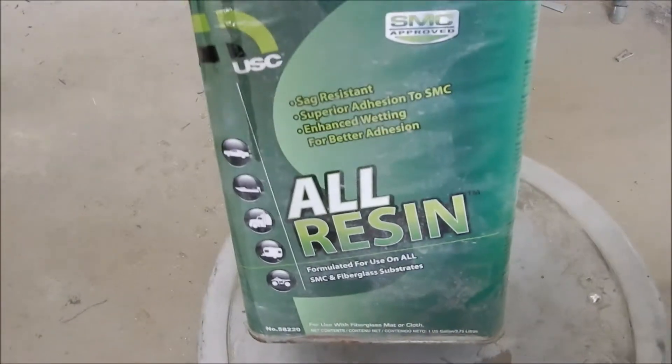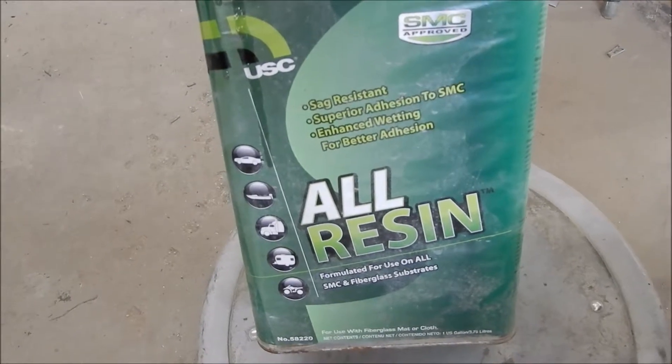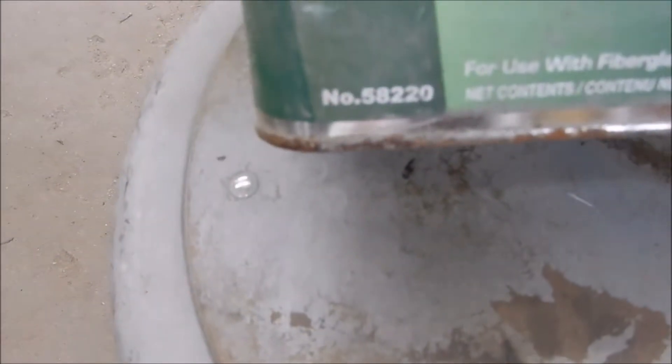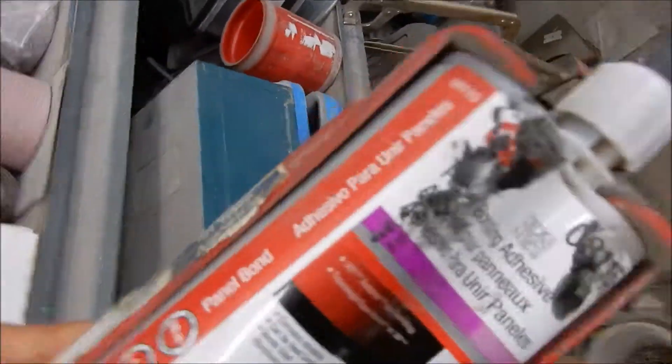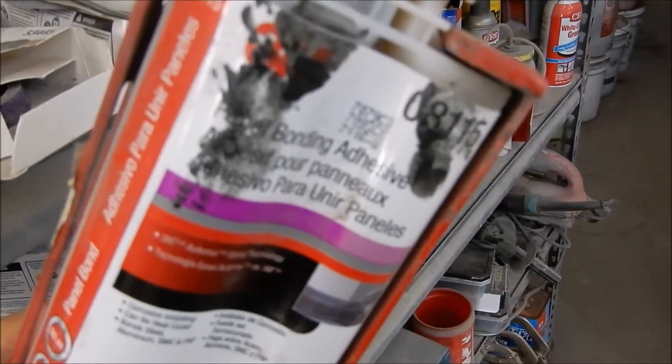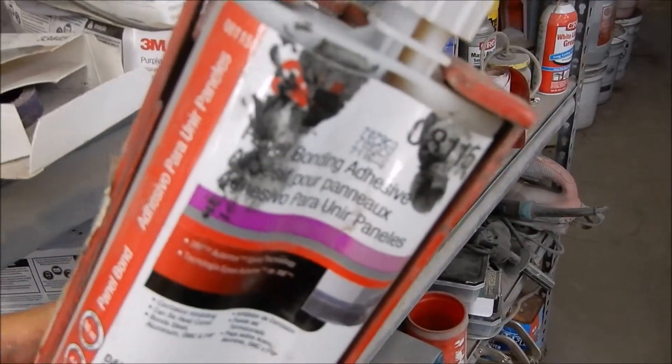We used all resin by USC — part number 582200 — and panel bond, 3M 85.